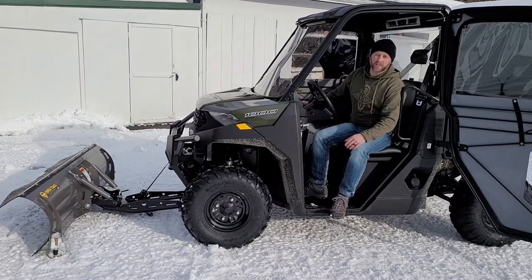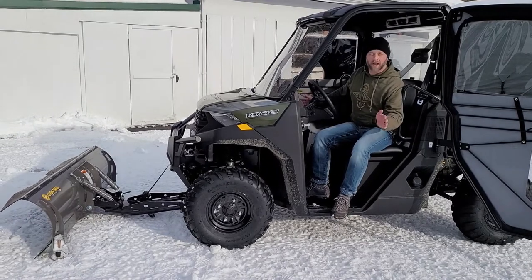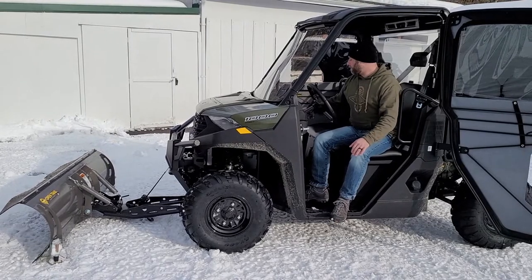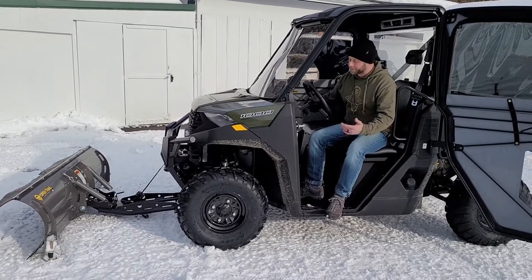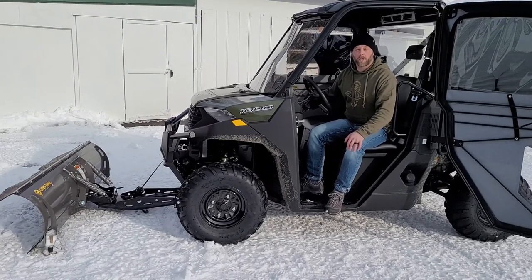I would highly recommend this system — it does a great job. It is a 72-inch wide plow, so you get a nice wide path. We really like this plow system for the Ranger. Stay tuned for our 2021 Polaris Ranger full review video.